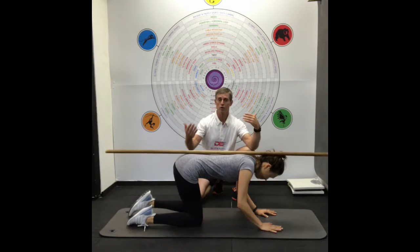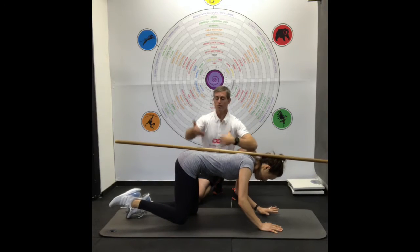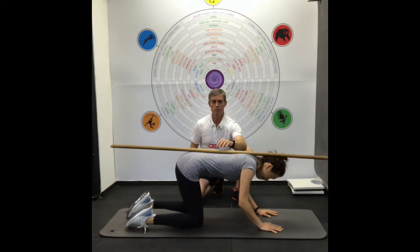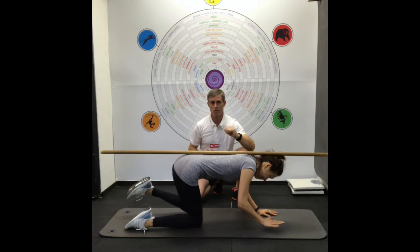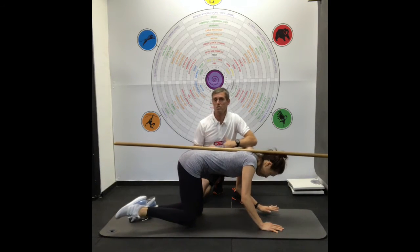If the stick stays there but doesn't roll off, the technique is good and beneficial. If the stick rolls off, rest and re-cue. Aim for about 10 reps each side with a 10-second hold each side, one minute rest, and repeat for one to two sets only.